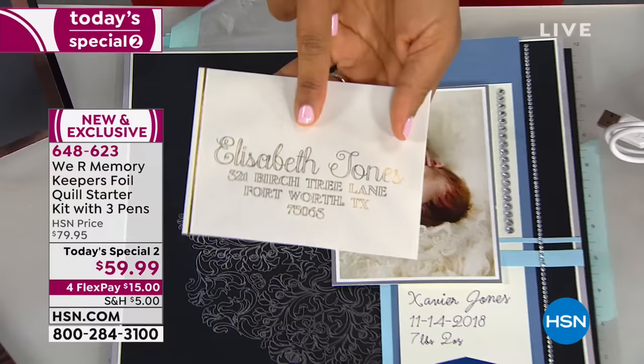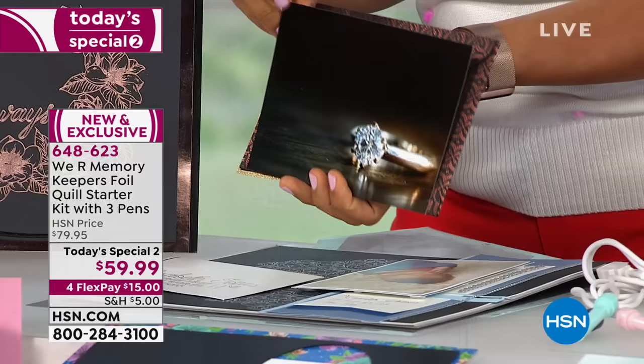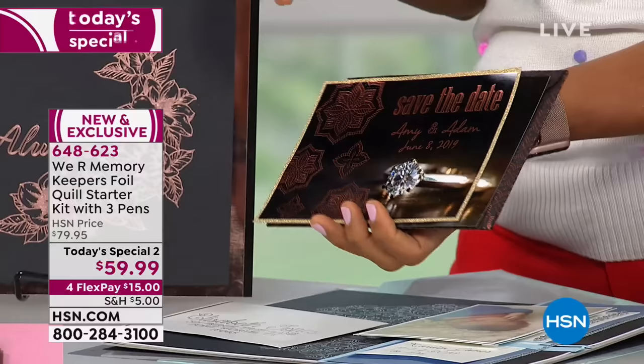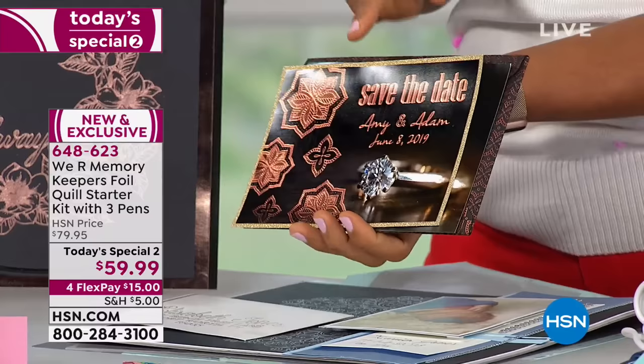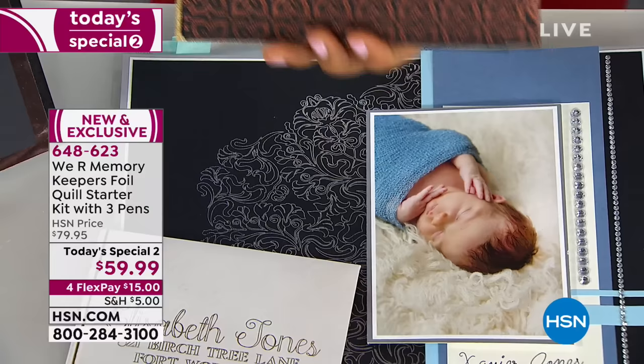Let's say you want to take it a step further and you're having an event. What I have here is a photo — we all have plenty of photos — but what if that photo then becomes a foiled design that is an invitation or save the date? Something as special as a wedding can be commemorated with the Foil Quill because you can put in custom text, custom designs all around a photo, even create an envelope that coordinates. All of this was done on the Foil Quill.